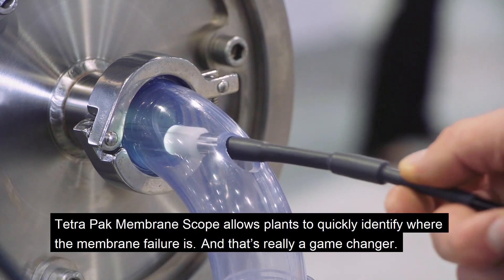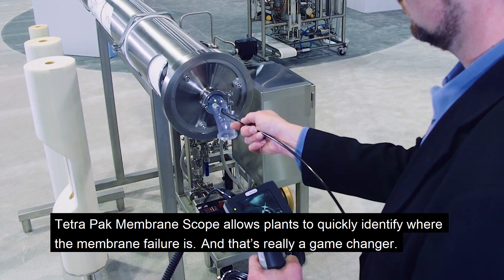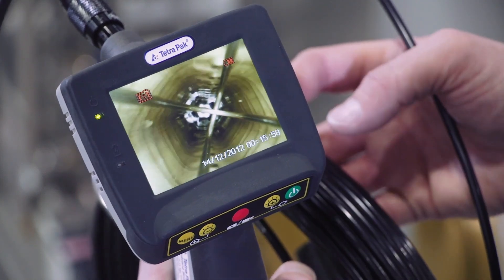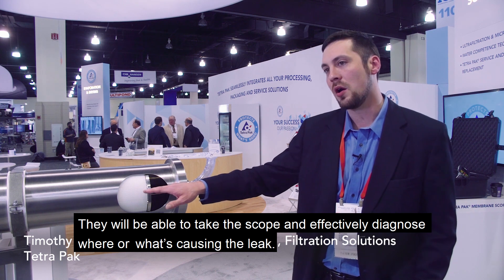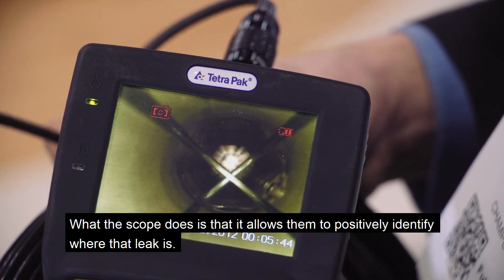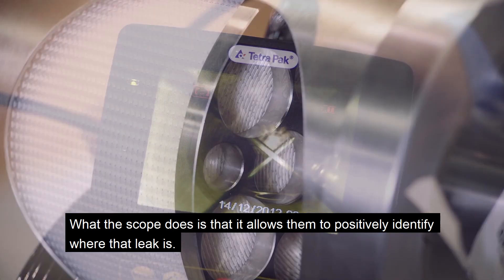The Touchback Membrane Scope allows plants to quickly identify where the membrane failure is, and that's really a game-changer. They're able to take the scope and effectively diagnose where or what is causing the leak. What the scope does is allow them to positively identify where that leak is.